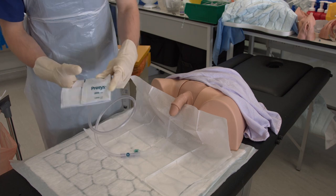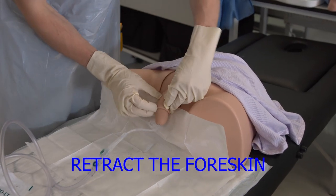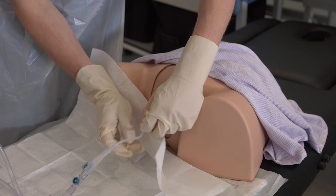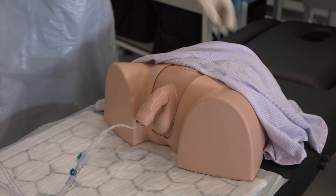Open out the catheter bag and place it on the bed. Then always remember to retract the foreskin when finished. Remove the patient drape and cover up the patient.